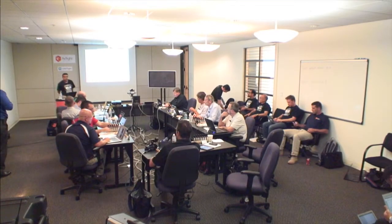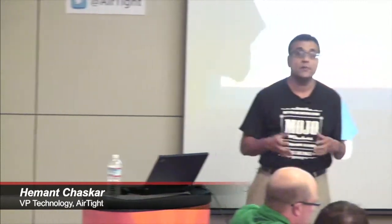Welcome again everyone to Wireless Field A7 at Airtight. My name is Hemant Shaskar. I am the VP for Technology here and I have a short session on 11AC WIPS update, which has now been curtailed to a mini session.